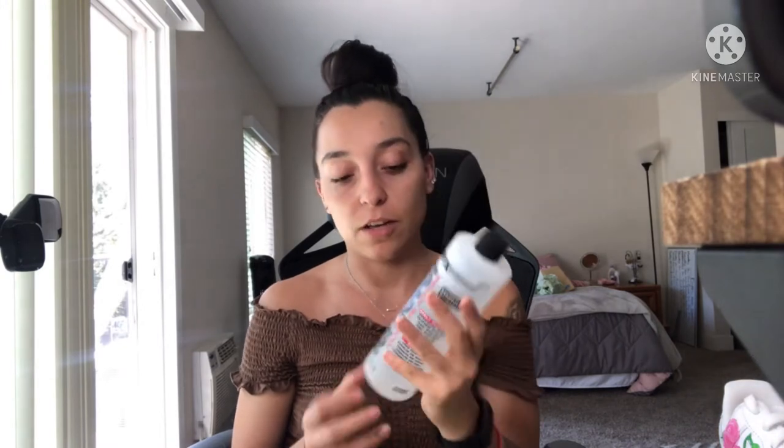First thing — I still keep getting questions on how to prep shoes before painting and what products to use. I've shown this in a couple of videos, but I'll show you again. The first thing is nail polish remover, also known as acetone — this is 100% acetone. Next thing you're going to need is cotton pads or cotton balls. This is for applying the acetone — you're just going to use these to wipe down the part of the shoe you're going to be painting on.